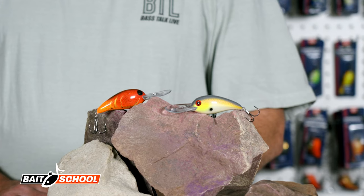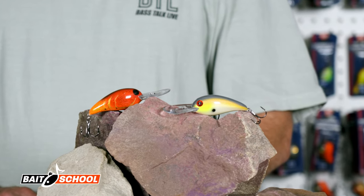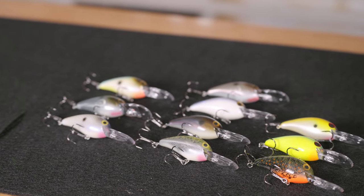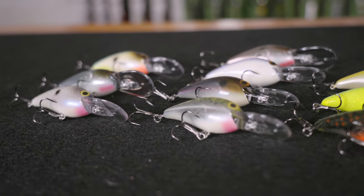Today I want to talk about the Norman NXS for two reasons: they just launched a bunch of colors in a limited series run, and it's different than any of the other Normans.